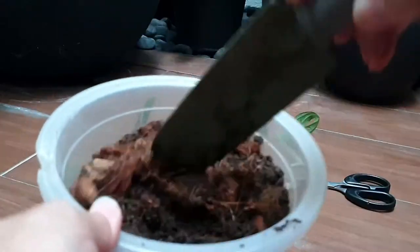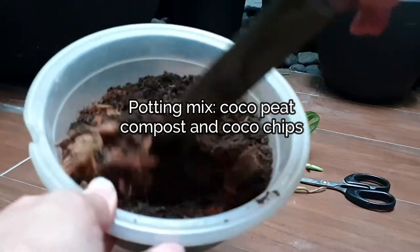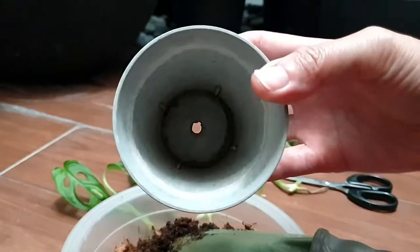To plant the cuttings, I use lightweight soil, and they are a combination of cocoa peat, compost, and cocoa chips.